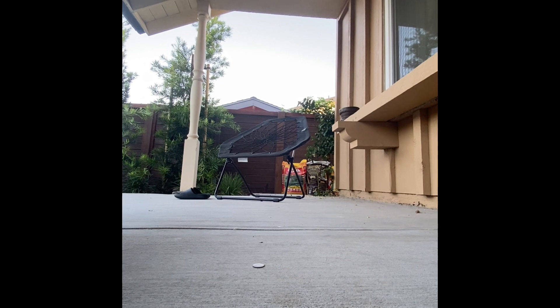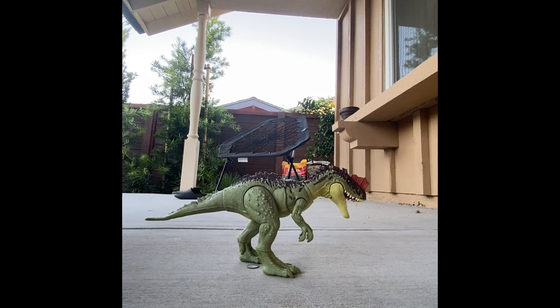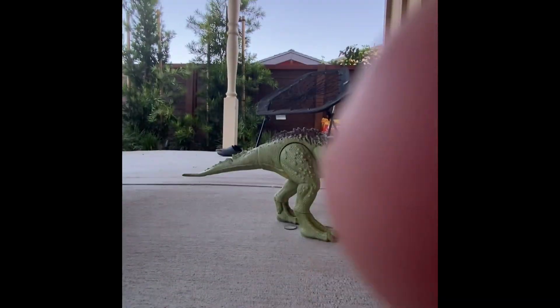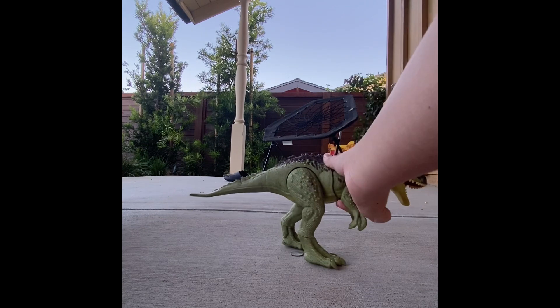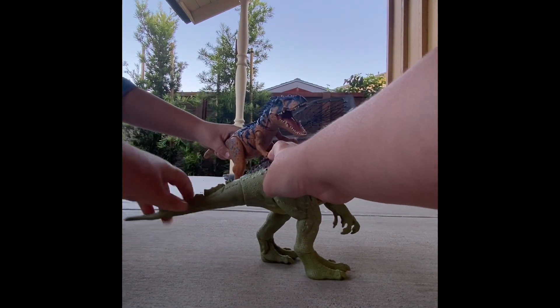Next up. I took a break from collecting for a while and then I came back with the new Dominion first wave and got the Yangchuanosaurus. Still probably my favorite figure of the bunch, maybe — it has some competition. I'm holding up the competition but Minnow can already see it. What do you think of this figure? I absolutely love this figure. Me too. Maybe a little bit more than my absolute favorite figure. It did what the Primal Attack did, but better.